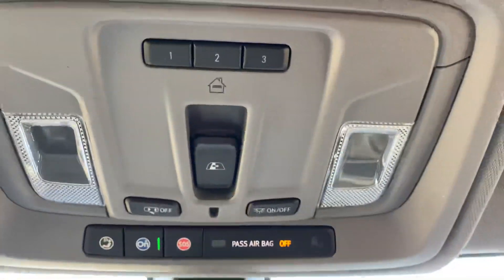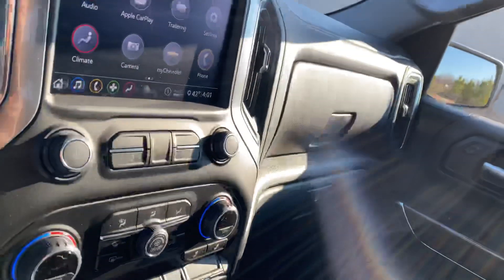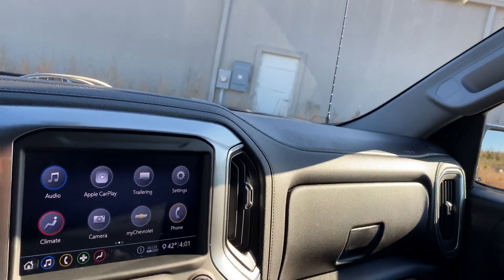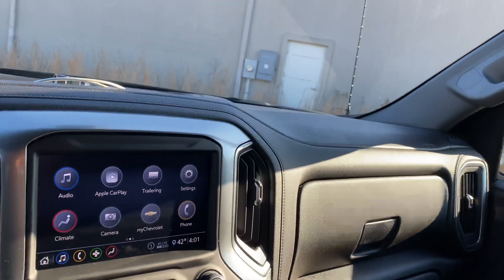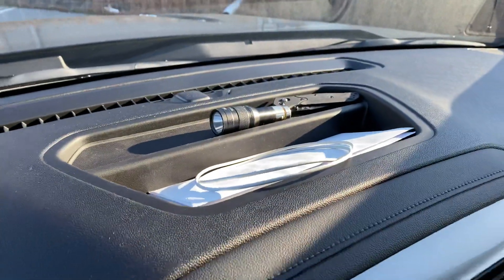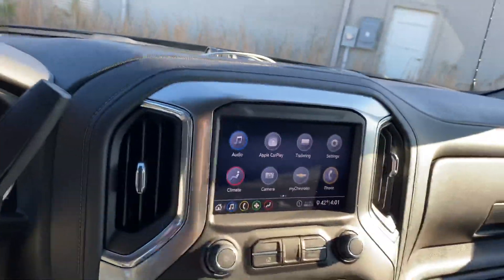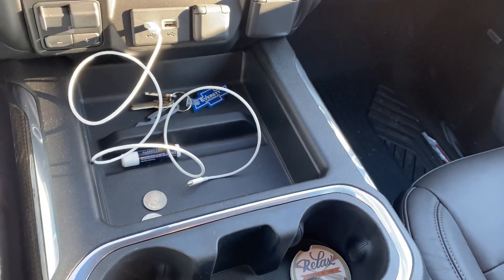Up here you've got a sliding back glass, and your garage remotes. This one did come with the back glass option, which I like quite a bit — that was an important thing to get on this truck. I use that all summer long; I love it. It gets the airflow so you don't get that echo when you're in the cab. These trucks also have a cool little compartment up here just for storing stuff — a little extra space other than the center console.